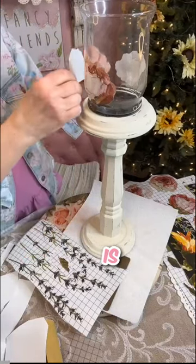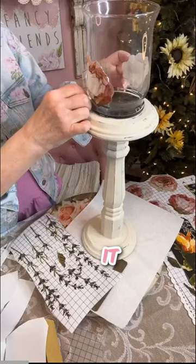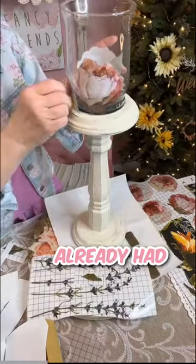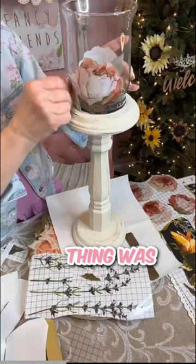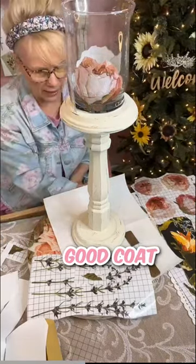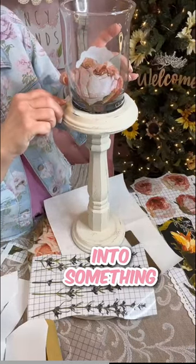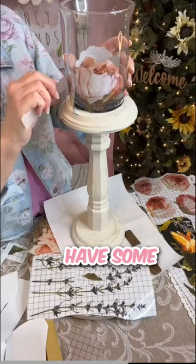Today's video is about how to take what you have and recycle it into something different. This is something I already had at home — it was black, the whole thing was black — and I just gave it a good coat of paint. Now we're putting a transfer on it and transforming it into something else, so you don't always have to go out and buy new things to have new home decor.